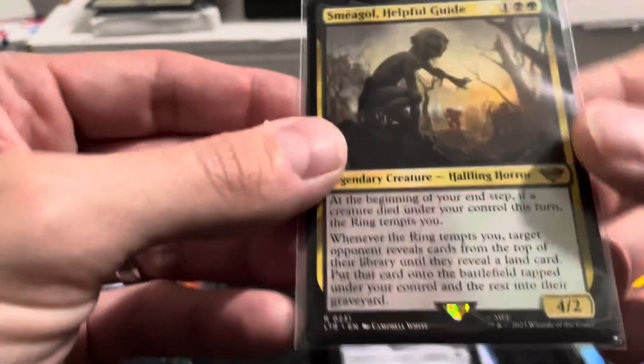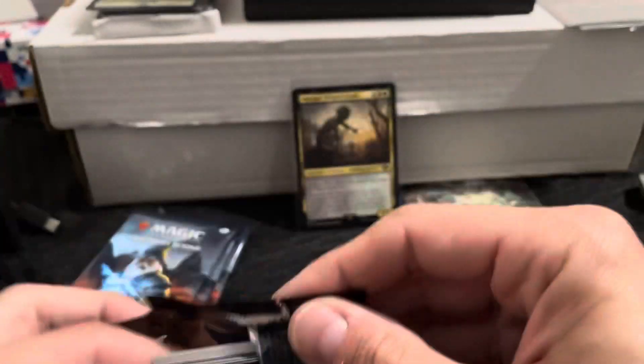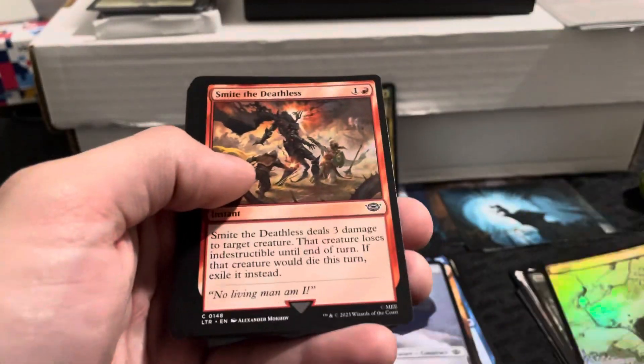It would obviously look better in foil version, which I'm sure it would be in the collector booster packs. But we definitely know who he is — Sméagol, Helpful Guide. The One Ring, my precious, yeah, we know who he is. Oh, that's cool looking — that one's got a foil name on the front. Pretty neat. Foil land card too.